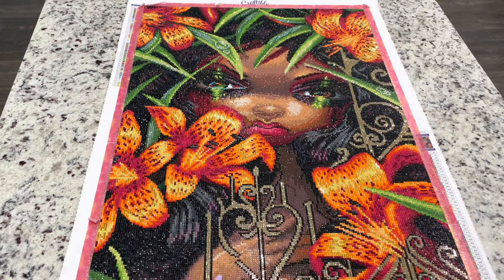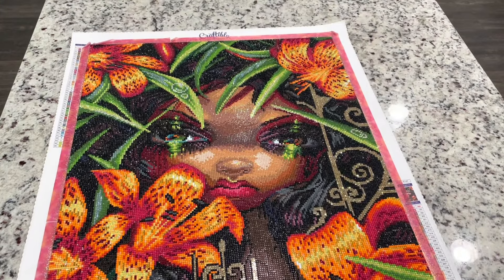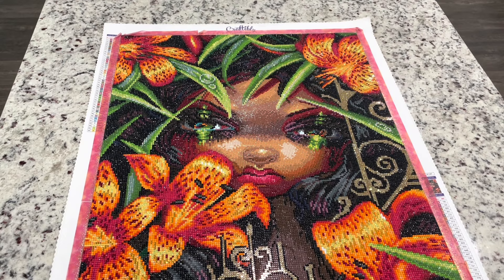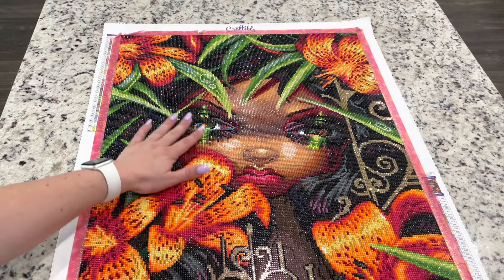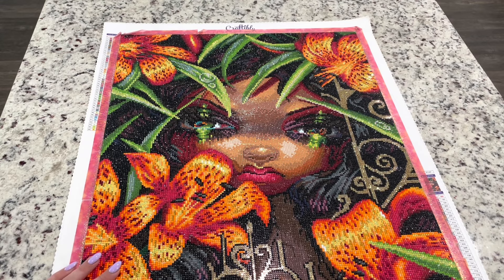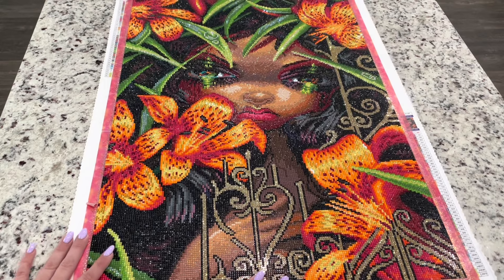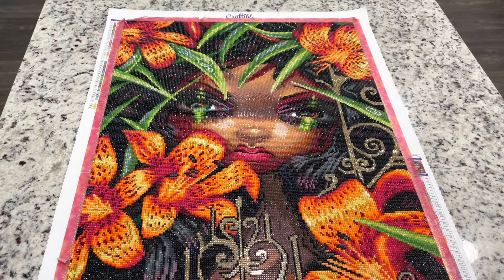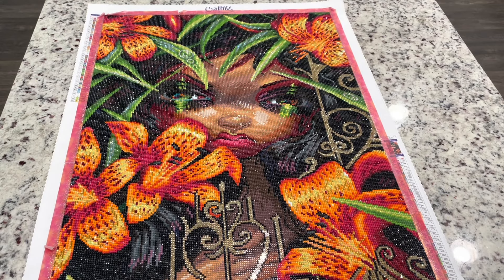I am just thrilled with how this turned out. This is so beautiful — not because my artwork is beautiful, because this is not my artwork, which is why I feel totally comfortable gushing over it. First of all, this was a beautiful painting by Jasmine Beckett Griffith, and second, I think it was rendered so well by Craftably. It is just so gorgeous and vibrant. Every person that has seen this has just been like, those colors, those flowers just pop. The orange — I've had people ask me if I'm using neon drills.